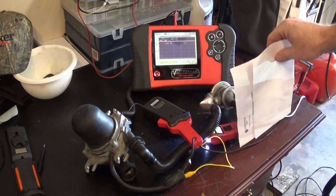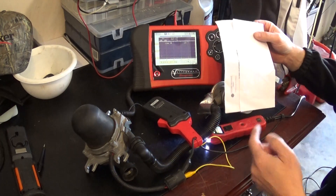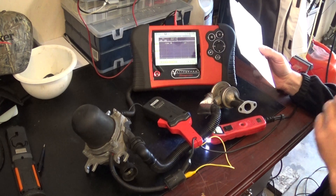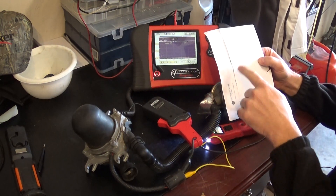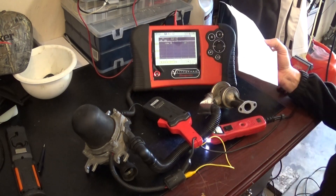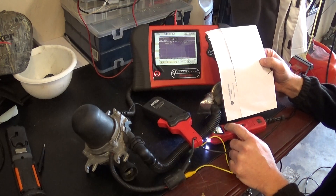I'm gonna put a piece of paper on my check valve. We already tested the check valve by blowing air through it, but we can also do it this way. I'll put the paper here and look for air going through the valve. And of course we're gonna check the pump as well.